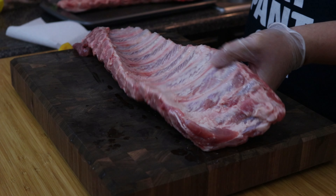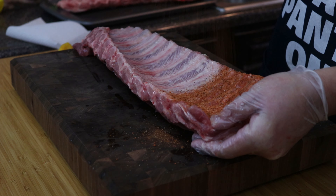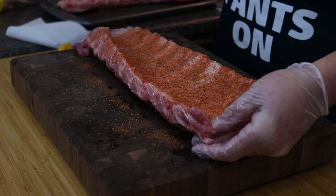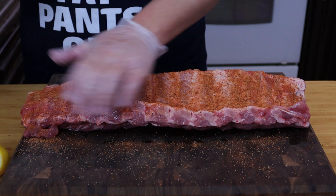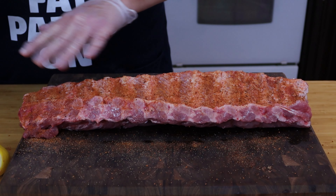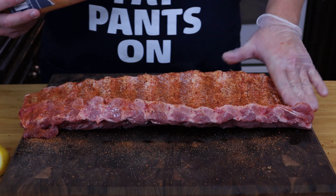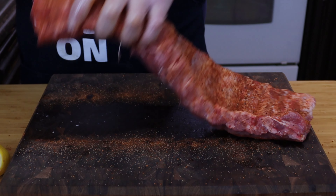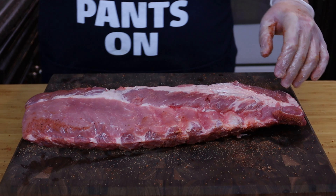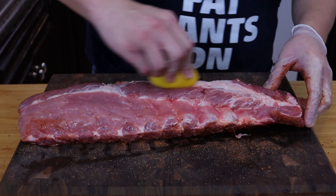We're going to start off on the back side and give a nice seasoning of our adobo seasoning. You don't have to go too crazy on this side — this isn't the side that you focus on. I focus more on the top of the rib. But since we got that membrane off we'll actually get some seasoning on that back side because there is some meat right there. Then we'll focus on the other side. We're going to go ahead and give it a flip. Same thing with our lemon — a little juice of lemon there. I'm going to rub it in.